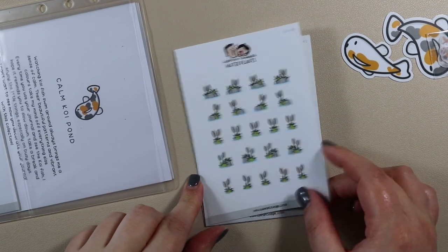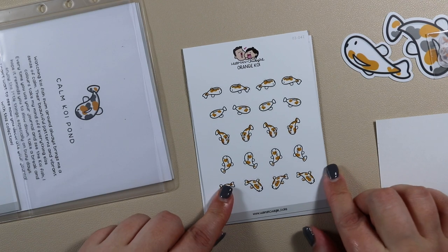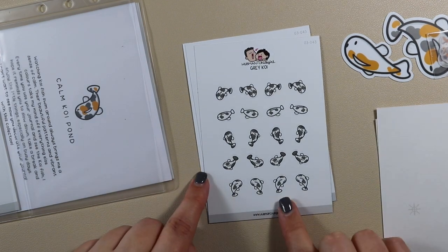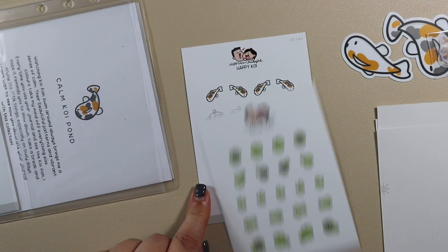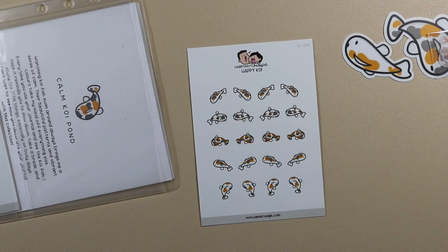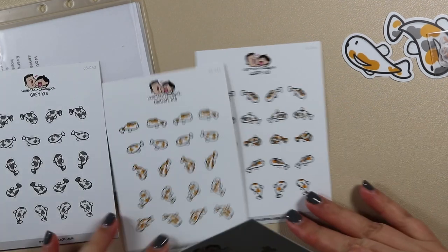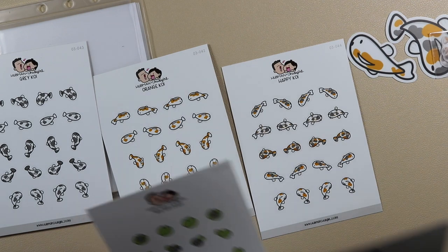So this one is water plants, orange koi, grey koi, water lilies, and happy koi. Happy koi is the orange and grey mix, so you have just grey, just orange, and then the mix of the two together.